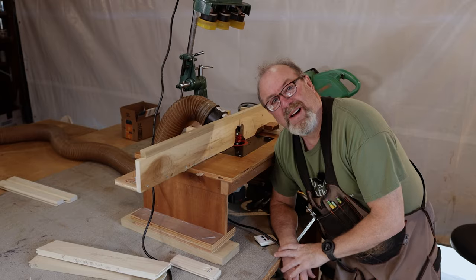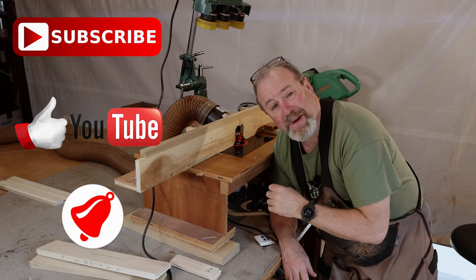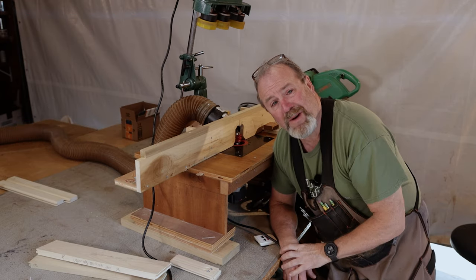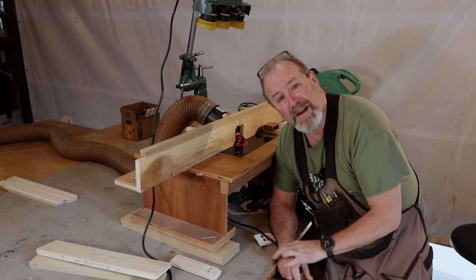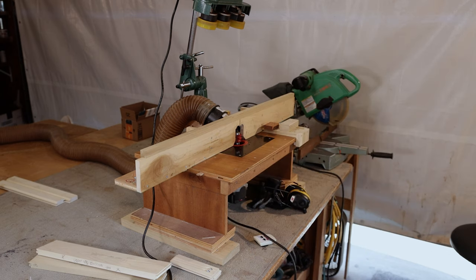All right, now I have to get back to work. Thanks for watching everybody, and if you're new to the channel, subscribe, like, hit the notification bell. You have yourself an awesome day. Go outside and play, hug somebody you love. Be safe out there and I'll see you next time right here on Woodworking with Mr. Kevin — that's me. I'm just going to clap my hands and disappear.